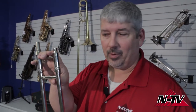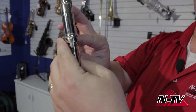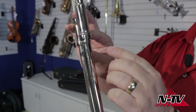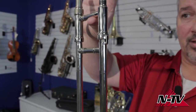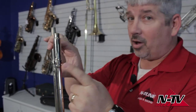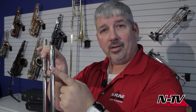It's important that the slides are in the right tubes. This piece here is called a slide lock — it rotates, and when the trombone's not being played, you should make sure you lock your slide every time so that if you pick it up, the slide's not going to fall. If your slide lock is not holding the slide in that locked position, you need to bring it into your local music store and let them bend it back into shape. That's an important safety and maintenance feature.